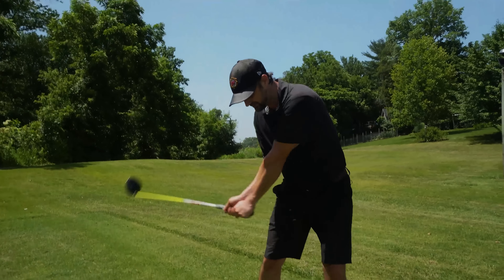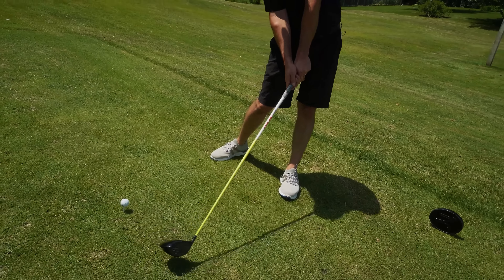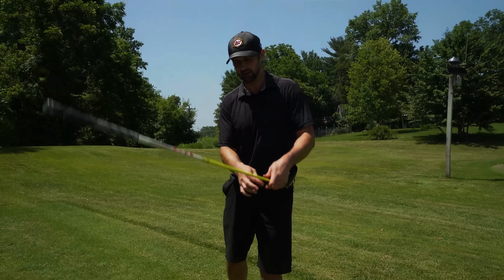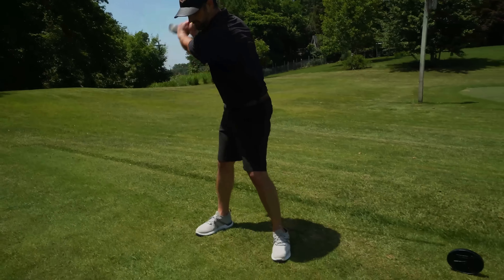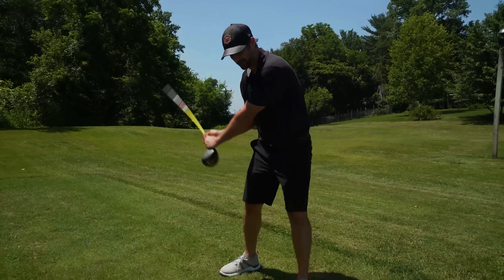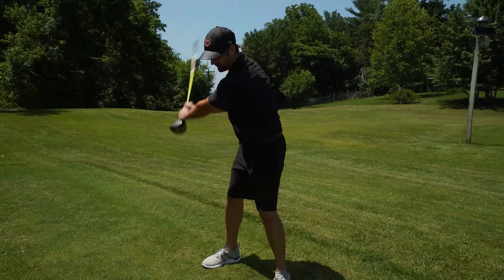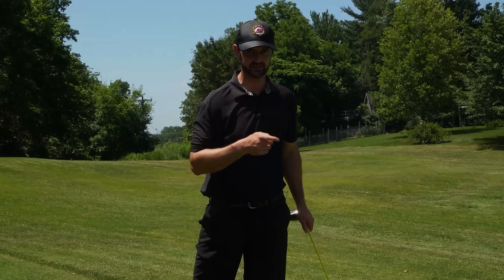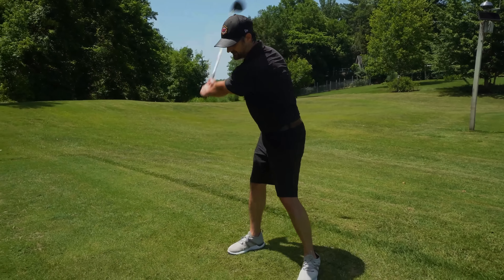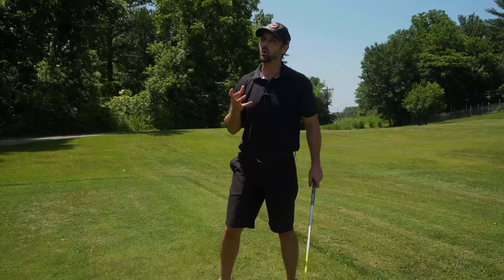As we swing down and through, this is the fast point — that is where I want you to try and accelerate the most. You can test this out by flipping the club over, making some swings, and noticing where you are releasing that speed. We want those arms to lengthen and straighten out. By flipping the club over, you can hear the sound. So have a little practice with that, with just the intent of swinging through and accelerating here — that is going to make all the difference.